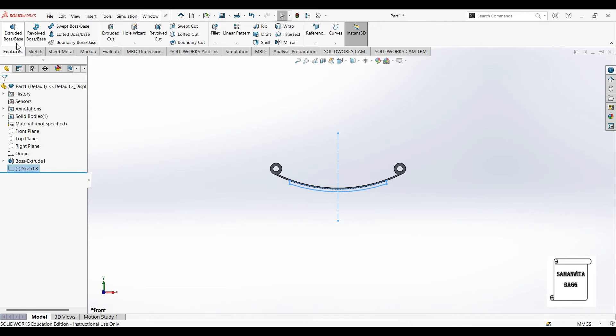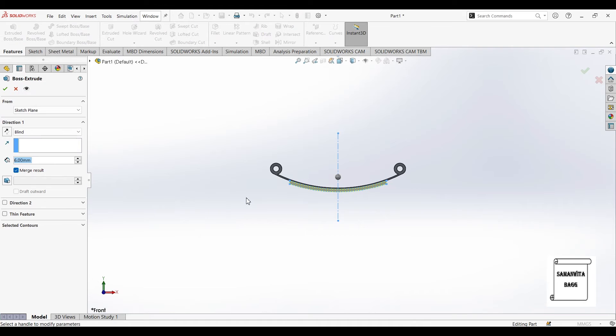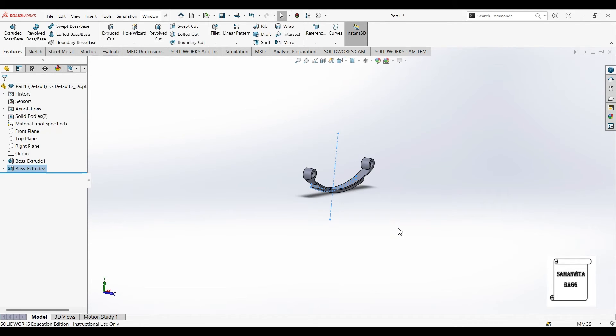I'll go to features extrude. You can see it is extruding in the backward direction. I just have to make sure that I uncheck the merge result option, and ok. So the first leaf has been created after the master leaf — this one is the master leaf and this is the first leaf below it, or you can say this is the second leaf.